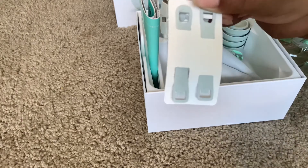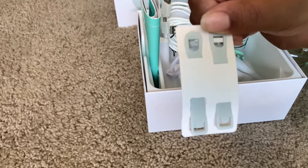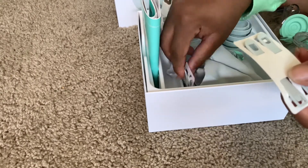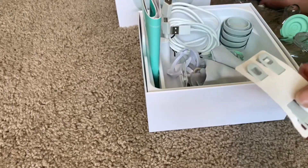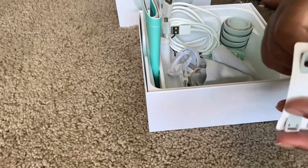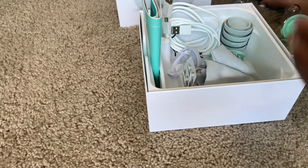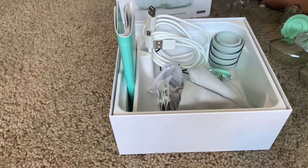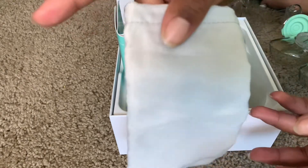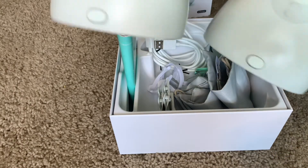They also include these really convenient attachment clips. The thing about the Elvie is it has to be completely attached to your body — there cannot be any gaps between the pump and your breast. These clips attach to your bra to make sure it's very sturdy, because the Elvie will not work if it's not perfectly attached. They also include storage bags to transport the Elvie with you, and then here is the actual pump itself.